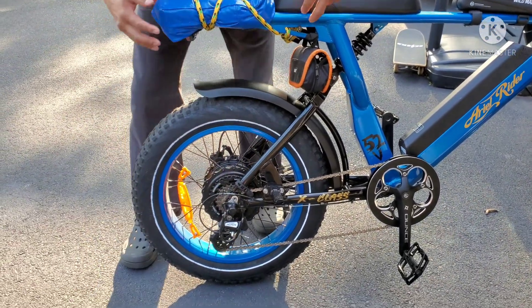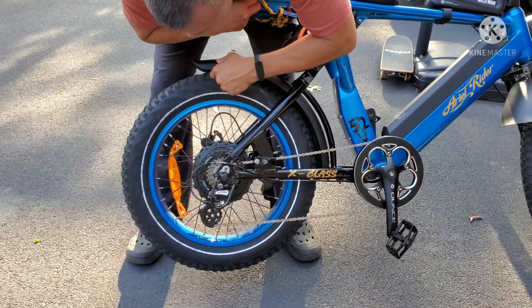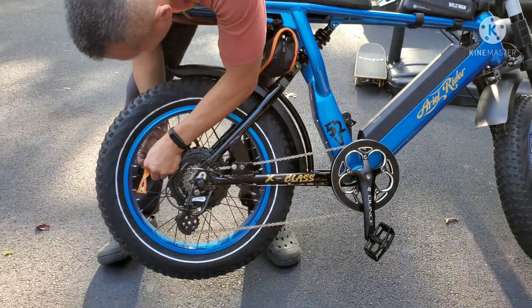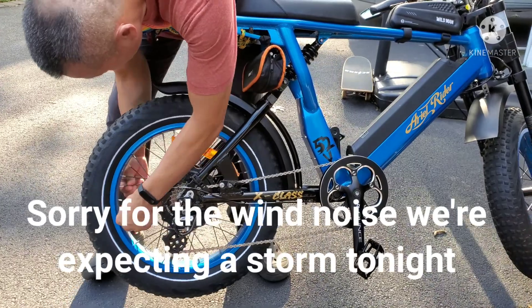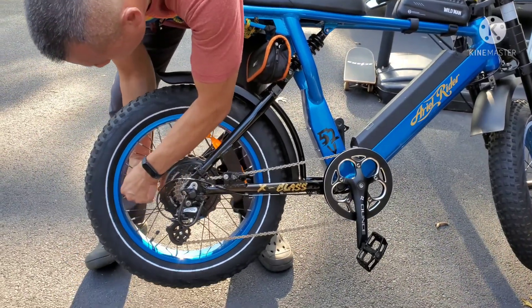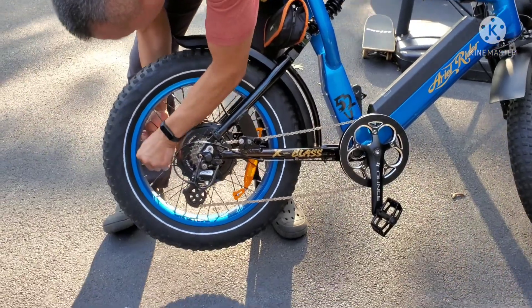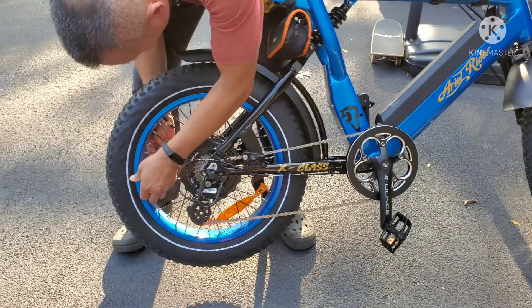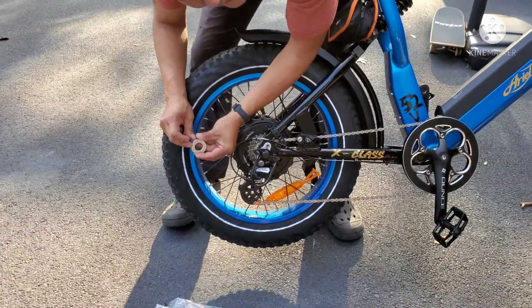I'm going to lift the bike up on its kickstand and go around checking each spoke to see if any one of them is loose. As you can hear in the video, one of them is. This one's moving, so I'm going to test it out — it fits a size 12 on this.